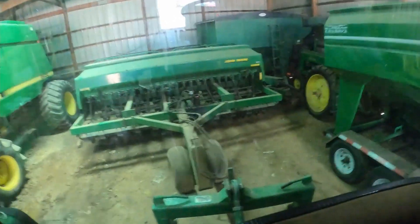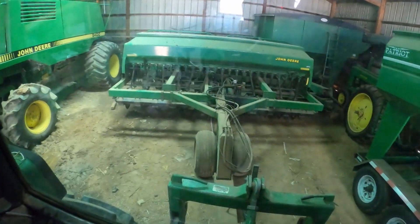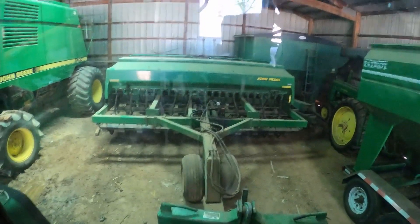After lunch, new start. So today, right now, I'm fixing to pull the grain drill out. Get it serviced and ready to go.